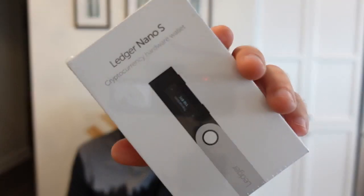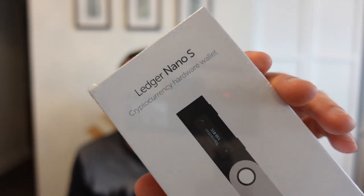I just got my Ledger Nano S crypto wallet delivered today and I'm going to do a quick unboxing and walkthrough of the setup. This is actually the gold standard for hardware wallets or cold storage wallets, and it's much more secure than other ways to store cryptocurrency, such as keeping it on an online crypto exchange platform or keeping it in a crypto wallet that's connected to the internet.